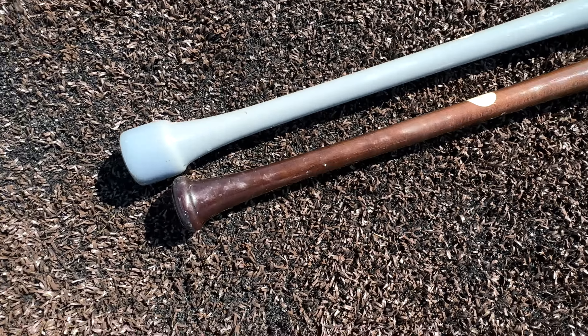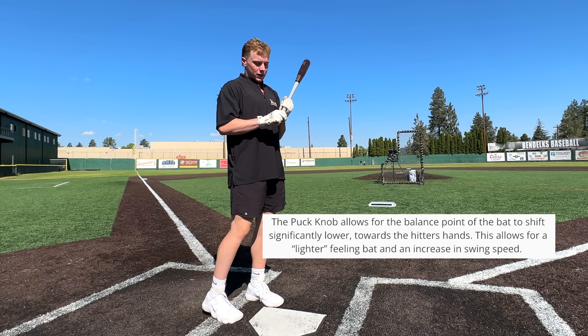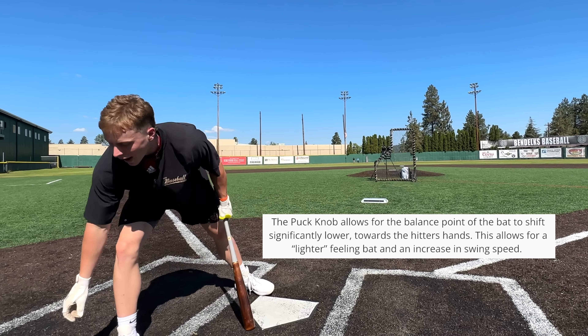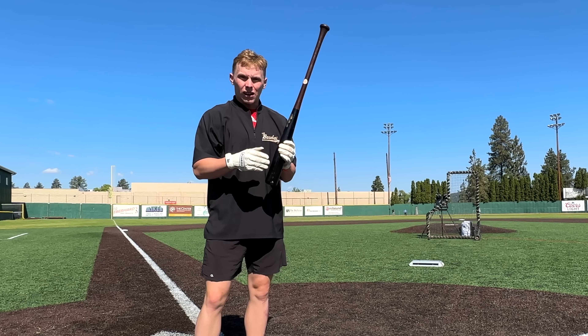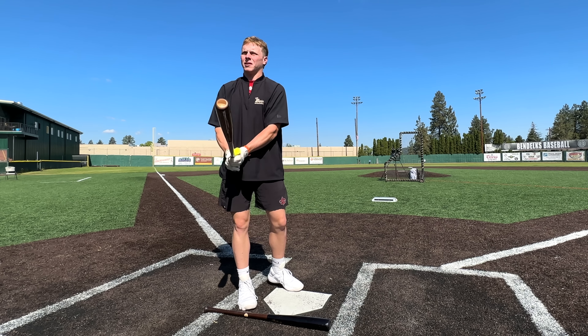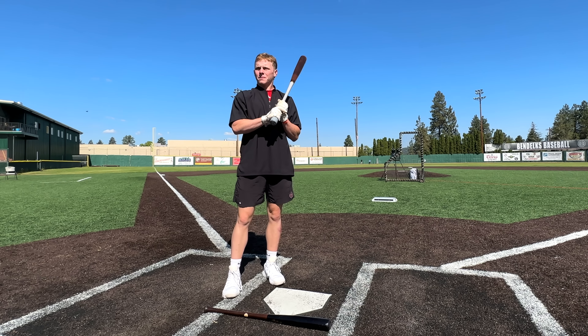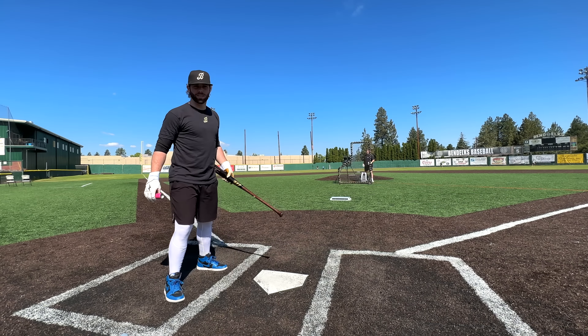We also have a couple Marucci AP5s — same length except for the puck knob. It counterbalances the bat. Like, ever picked up a bat and held it at the barrel end? There's a ton of weight in the barrel. So even if the puck knob makes the bat heavier on a scale, ideally it's going to make the barrel feel lighter because there's more weight in the hands — you're not swinging the barrel as much.